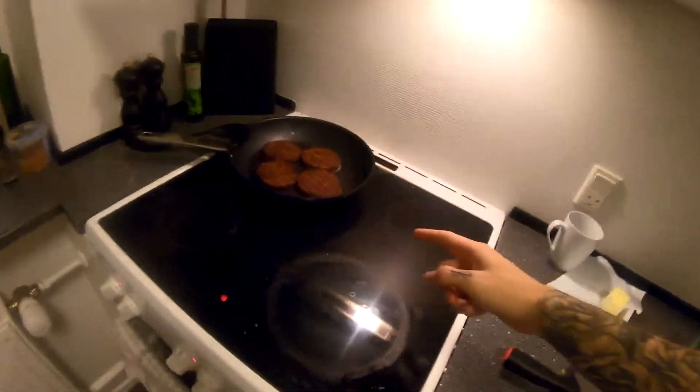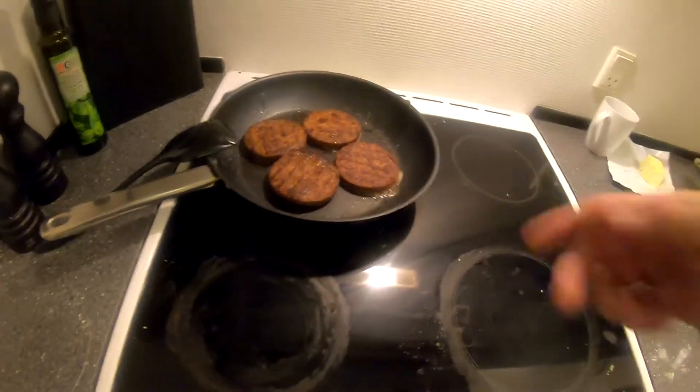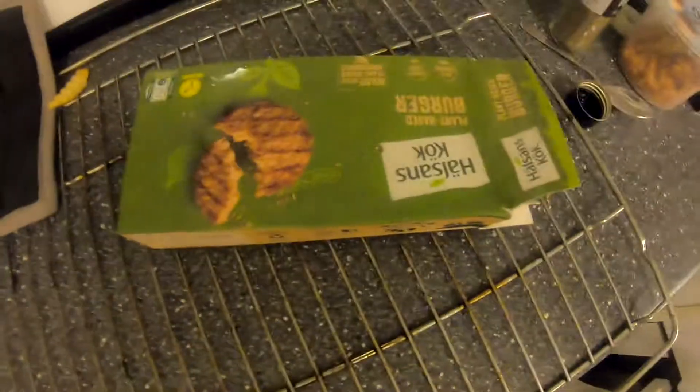Right now I'm just waiting for the potatoes and the patties to get done — vegan patties of course. I'm just standing here watching some YouTube. We also have to cook these brioche buns, but I have a very special way to do that. Keep watching and I'll show you how to make the most delicious buns in the whole world.